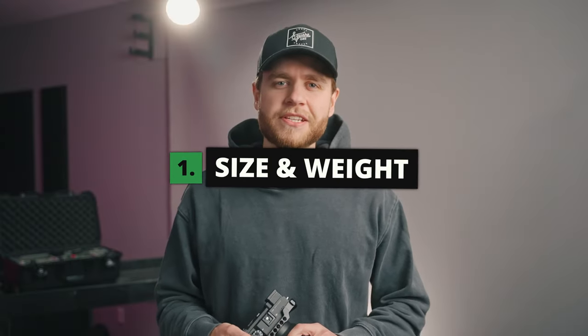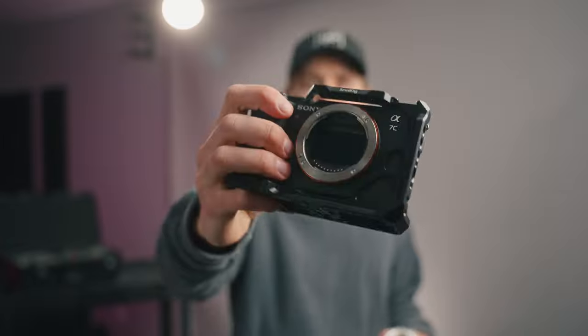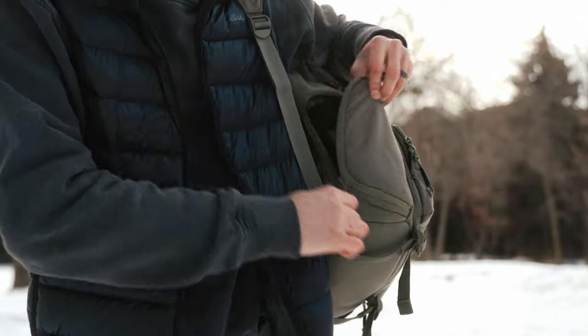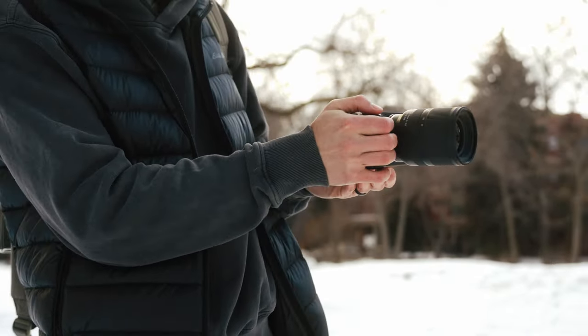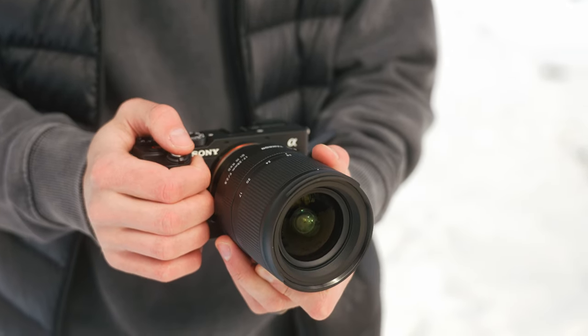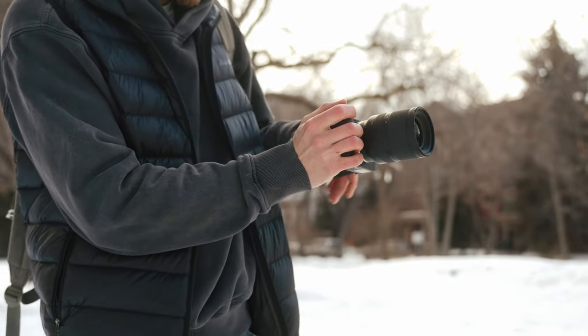First, this camera is straight up small. Look at how tiny this is. Right now I have a camera cage on it and it's only this big. It really does feel like a portable, small camera. It weighs just over a pound. You can use it out in public without feeling like everybody's watching you because it's so small, and it's not going to limit you from taking it when you're going out and about or traveling. It's easy to fit in a backpack.